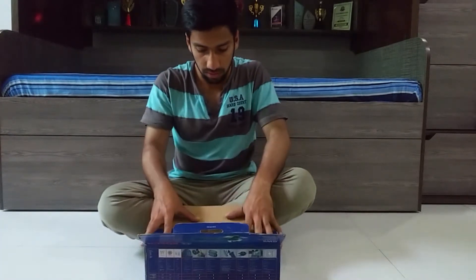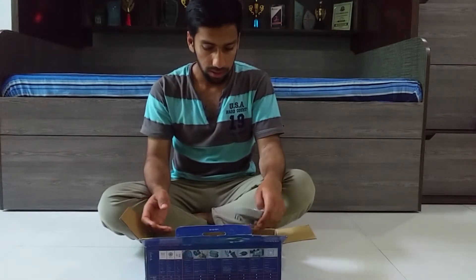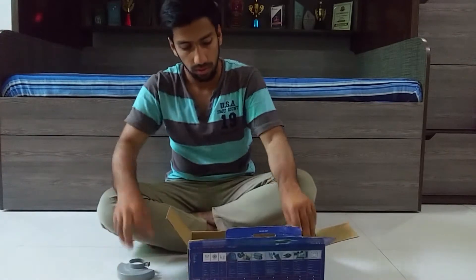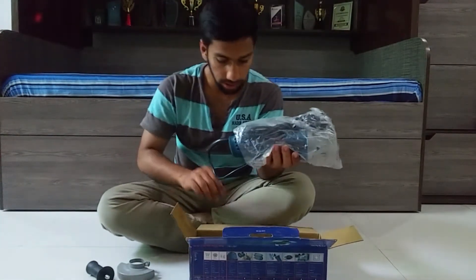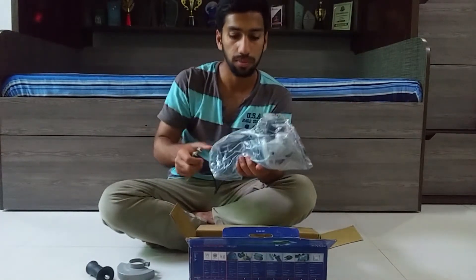This is the packaging of the grinder. It does not have many extra parts. It has the protection cover, the handle for the grinder, the grinder body itself, and also the key for opening and closing the disc for the grinder.